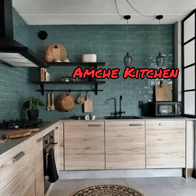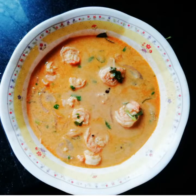Hello viewers, welcome to our channel Amchi Kitchen. Today we will prepare Mangalorean style prawns curry. Let's quickly look at the ingredients required.